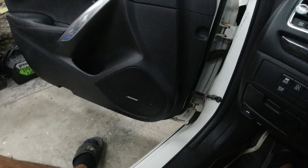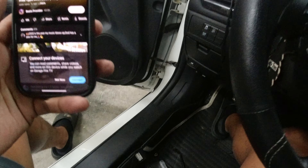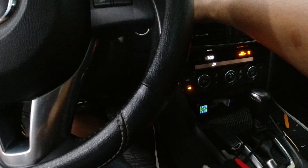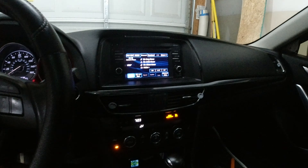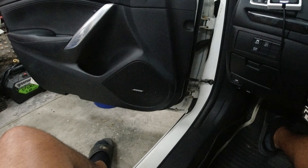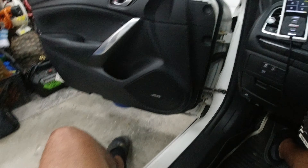The speakers are in the door; the panels aren't all the way on because I like to make sure that stuff works before I reattach everything. I think I have the same song I played before, and the volume is roughly the same at 46. Let's give it a sound and see if I fixed it or if it still crackles. All right — it's not rattling.